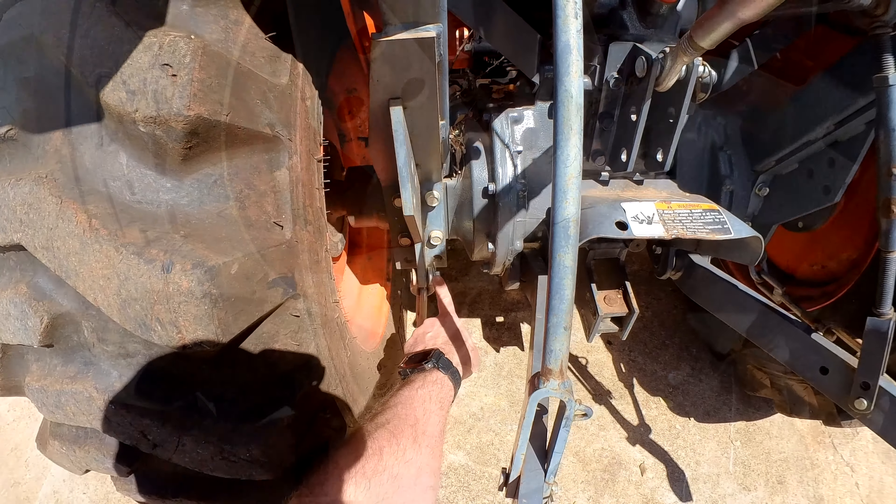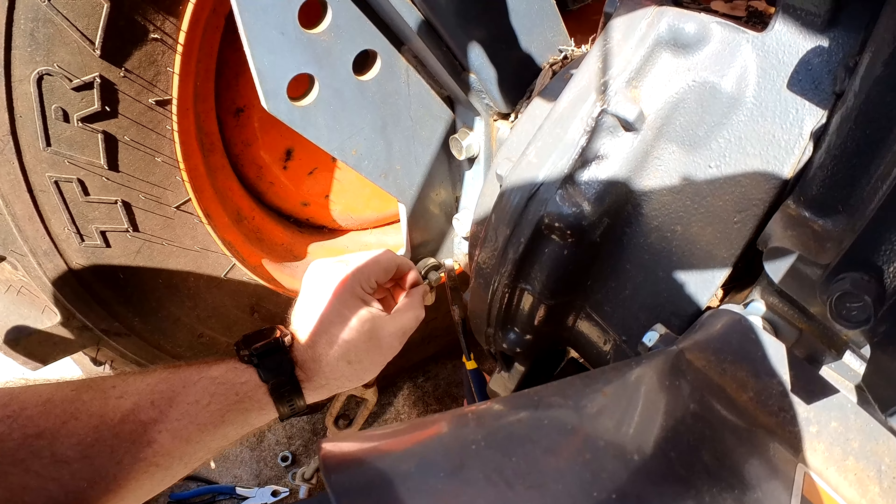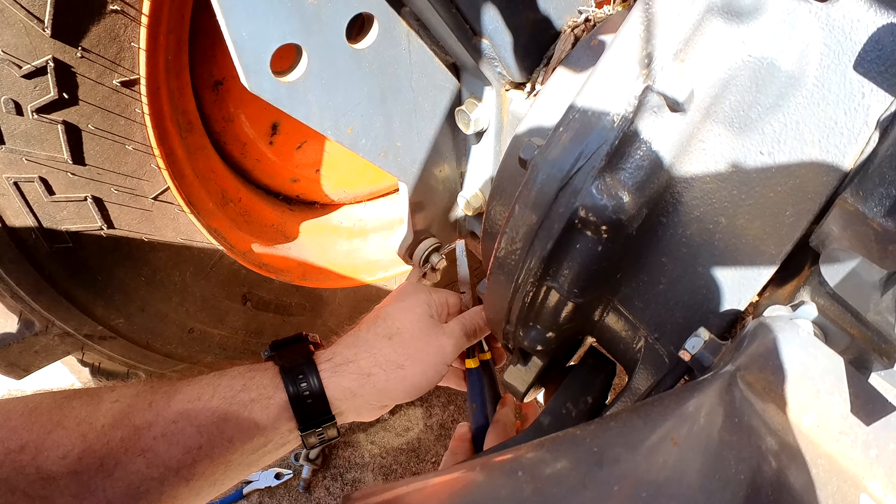Now we need to remove the cotter pin, washer, and pin from the front of the stabilizer arm. The easiest way is to bend the cotter pin back into a straight line and then pull it with the pliers.